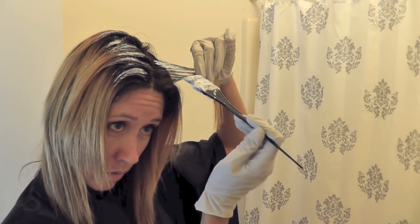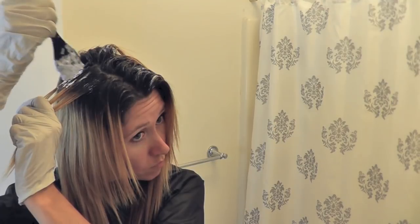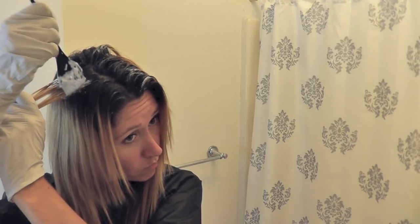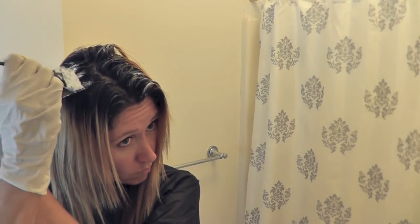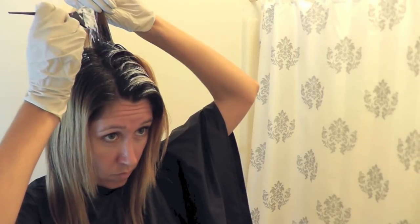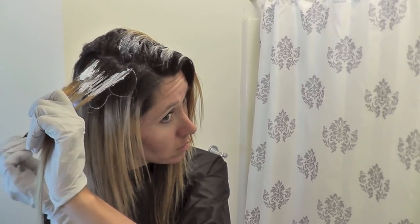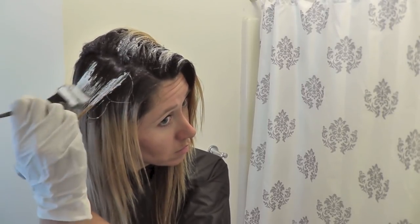I slowly flip the sections over and work down towards my ears as I go, starting at the top of the crown and working my way down. I'm also careful to just apply the mixture on my new root growth and I try to hold on to the part of my hair that's already been highlighted so it kind of blocks it from being covered again. I just focus on sort of lightly blending into it so there's not a demarcation line there.